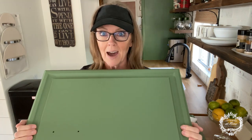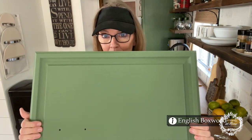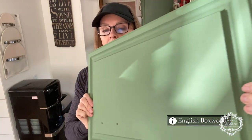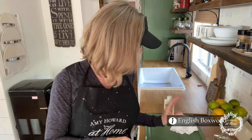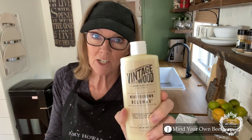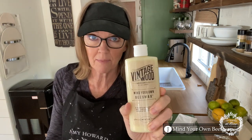We're going to get on with it. Today we're going to be waxing and I'm going to show you how I do that using one of the doors right here. This is the color before it's been waxed. This color is amazing, but equally as amazing is this wax. I'm going to be using Amy Howard at Home Mind Your Own Bees Wax. This wax is awesome. I love so many things about this wax.